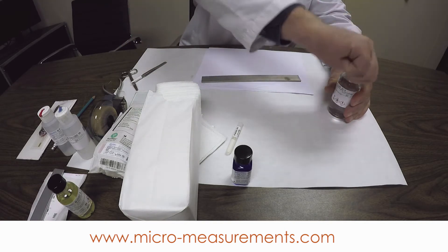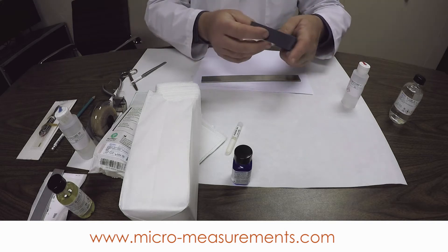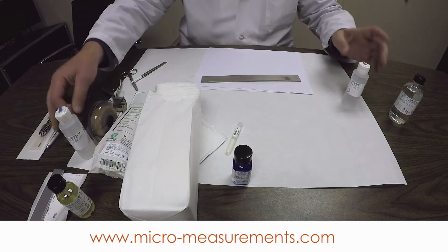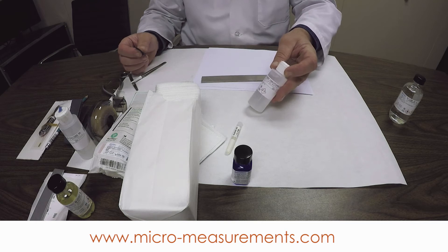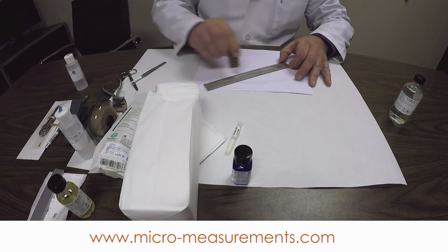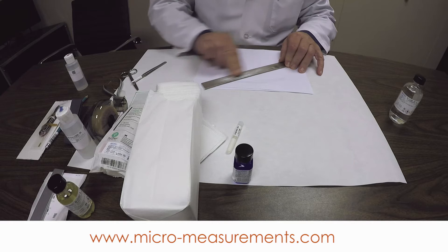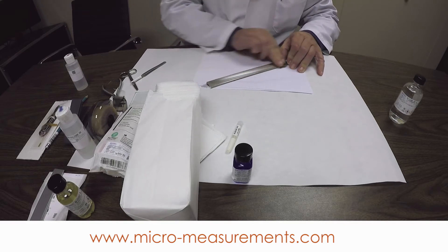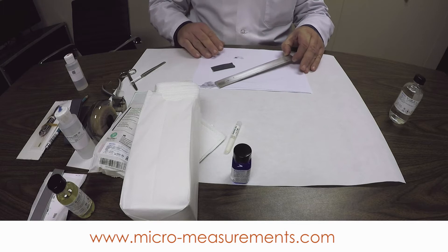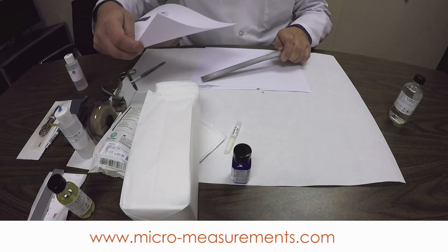The next step in preparing our surface is to abrade. We're going to do this with the 320 grit silicon carbide paper, and this is going to be a wet abrasive step. The wetting agent is the red tip bottle — the M-Prep Conditioner A — a mildly acidic solution that will remove oxides from the surface of many metals, aluminum included. I'm going to abrade pretty much the whole top of the beam, just going back and forth a few times. We're not trying to remove material here.